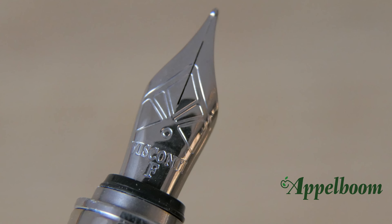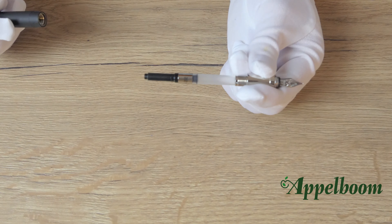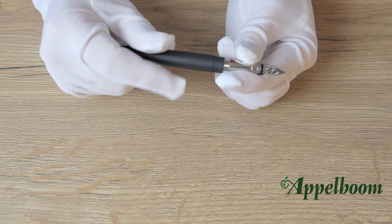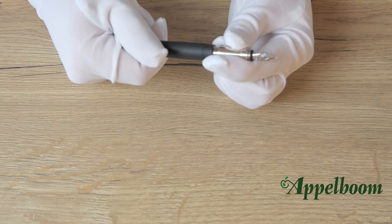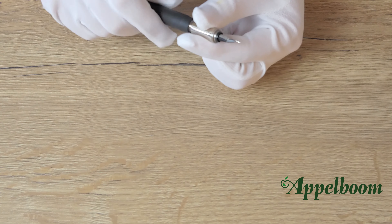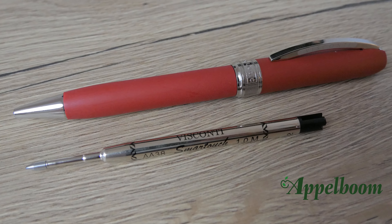The Visconti Ecologic fountain pen uses the cartridge-converter filling mechanism, meaning it can take both ink cartridges or a converter. A converter is even supplied with each pen. The converter can easily be replaced by standard international-sized ink cartridges by pulling the converter out and placing the cartridge in. The ballpoint and rollerball both use standard international refills.